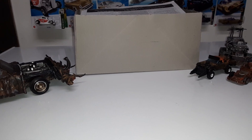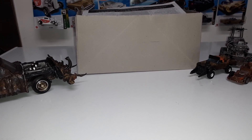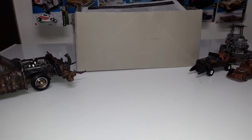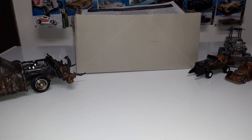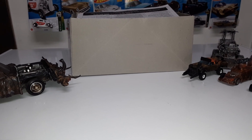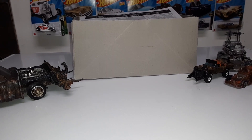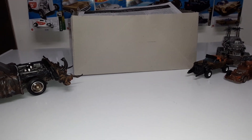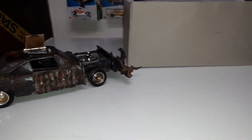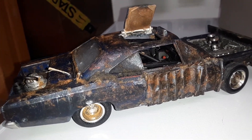Hello everyone, this is BJ's Customs coming at you again with another video. This is my submission video for the rust bucket challenge that Mars Garage is putting on, and as you guys all know, I am very into rusting rust buckets up.